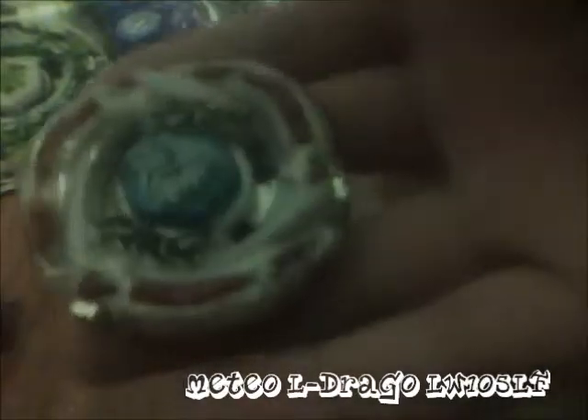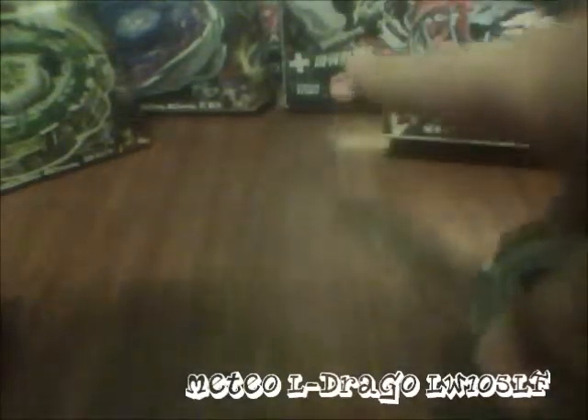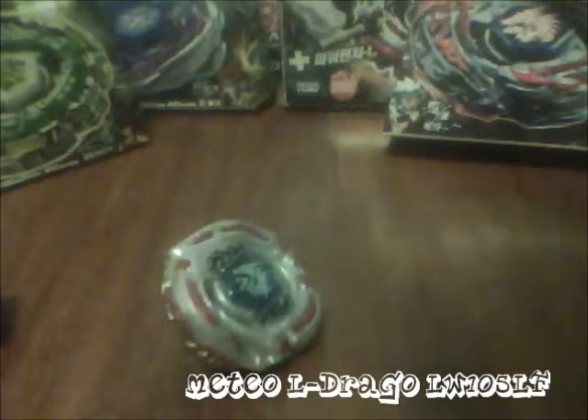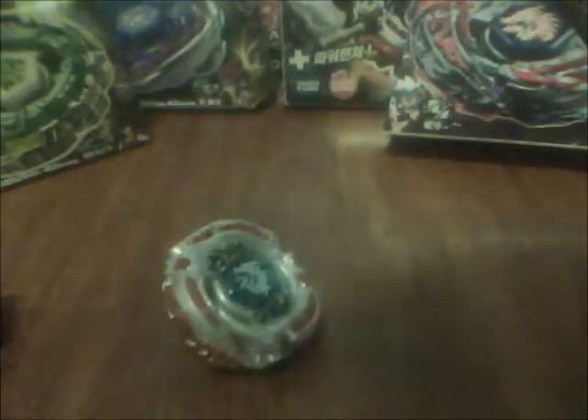I'm going to do a hand-spin stealing video and show the recommended customization from the back of the box. That's mostly it for this review. I'm in a rush — that was the video. This is Razor Richard signing out, goodbye Battle Bladers!